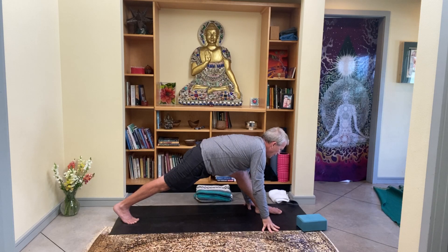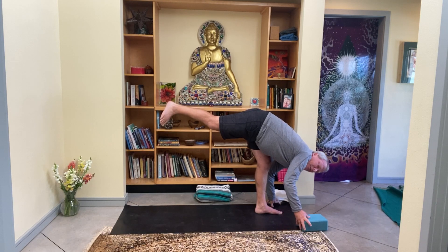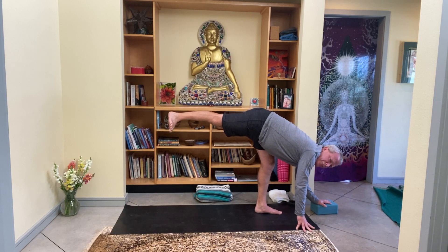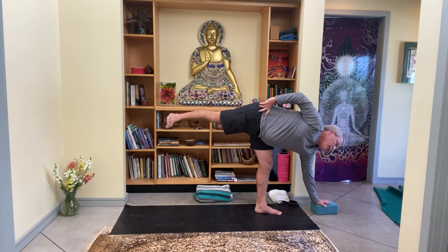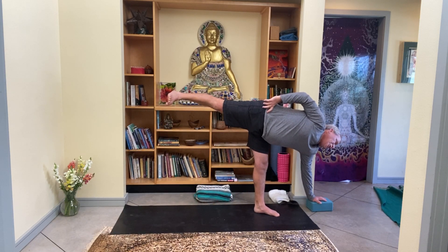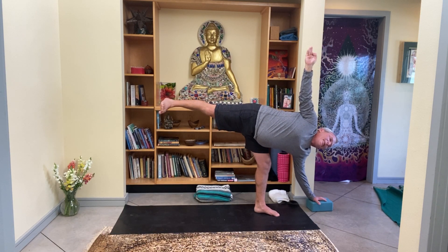Watch that right hand come down to the ground. Turn all ten toes forward and just like we started, lift that right leg high into the air. Since there's probably a prop close by, put it out in front of your left foot and bring your left hand onto it. With both hands still grounded, start to reach your right heel toward the back of the room. When you're feeling it, bring your right hand to your right hip. Just like before, feel that right hip opening up, activate that right leg. Yogi's choice — if you want, you can reach the right arm straight into the air.